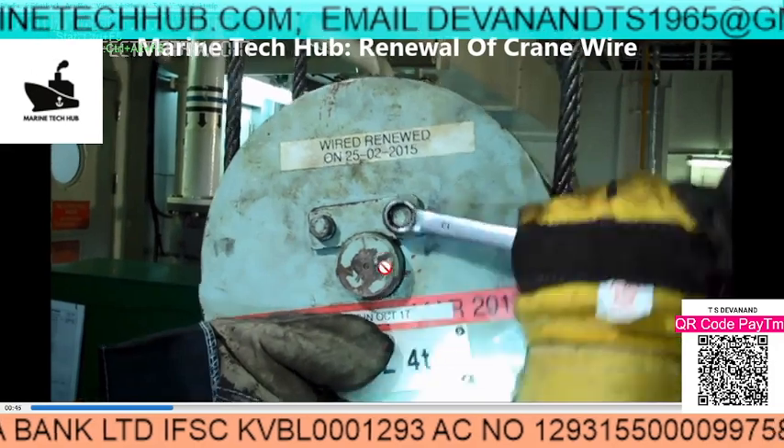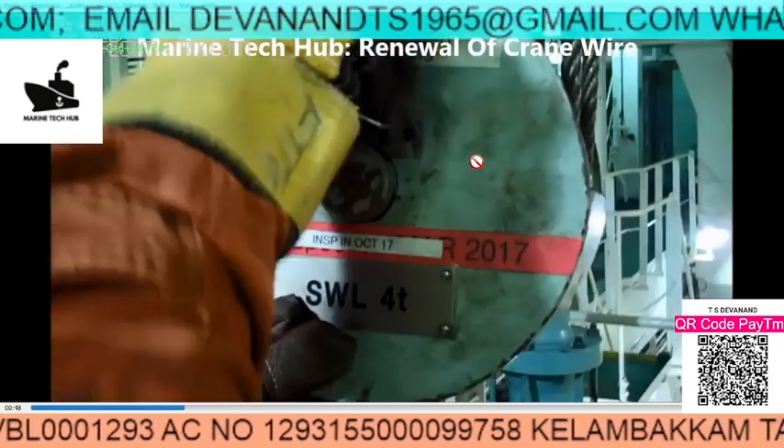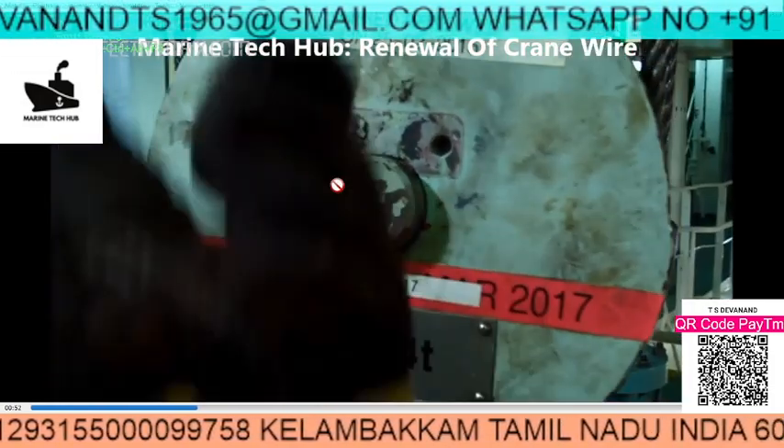Then you remove this pin here. Once you remove the pin out, then you can remove the cables. This pin needs to be removed.